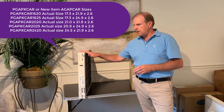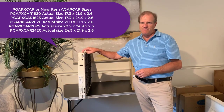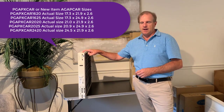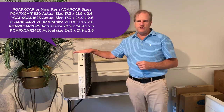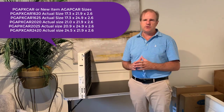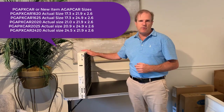Because the 24 by 20 size is very close to the 20 by 25 size, those two sizes are very close. So it's just good to measure and make sure you're getting the right size and the right filter.